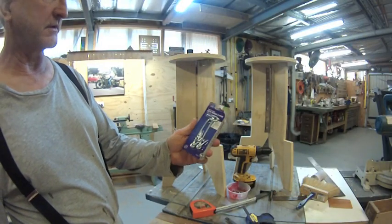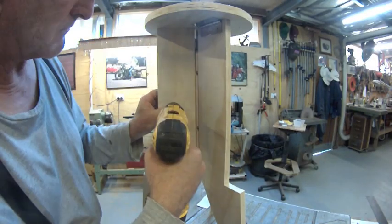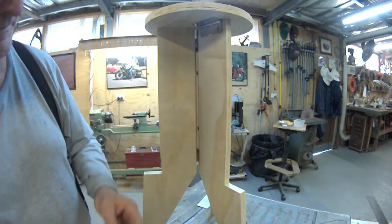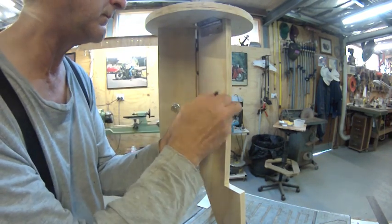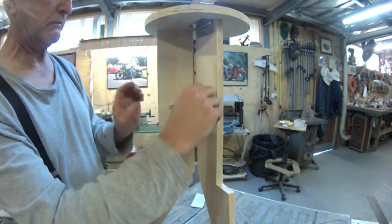100mm gate hooks and eyes - four inch, five inch, two inch, one inch.